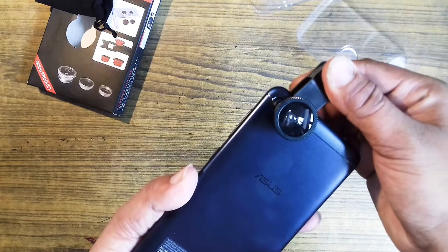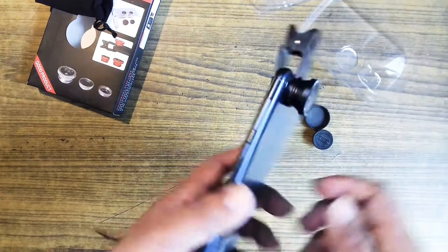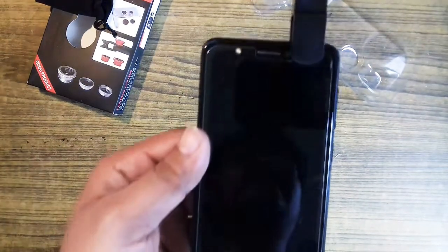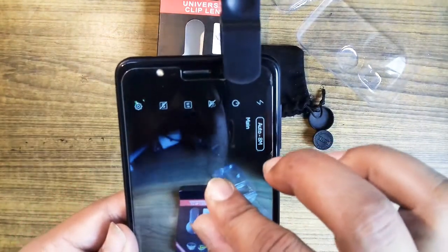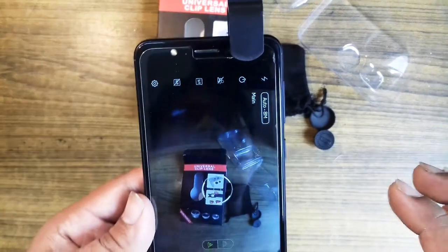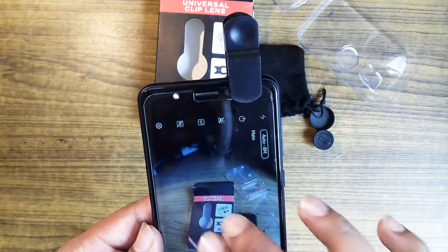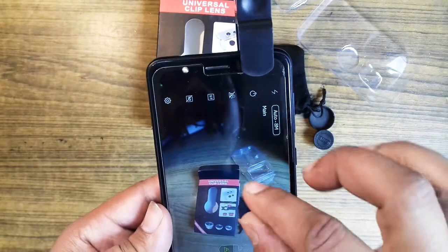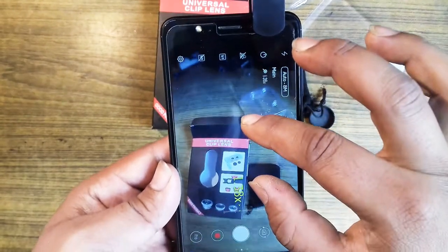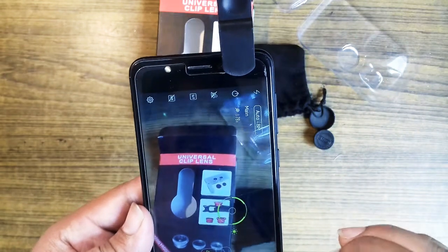The center will fix all the cameras. We are going to look at the camera and see how clear the lens is. I don't think this is the best quality of camera, but anyway we are going to zoom. At the time, we have to zoom.